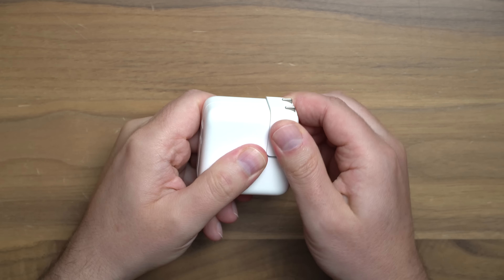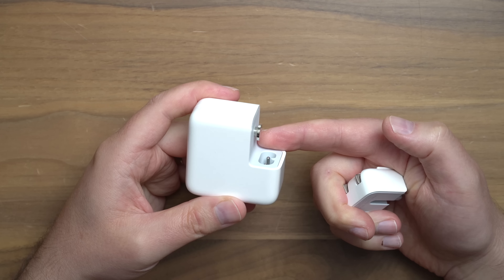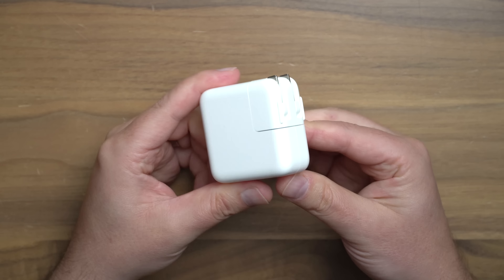Like Apple often does, you've got this duck head component here, and you can pop that off and either put in an extension cable if you want it to be longer, or you can switch it out for international travel. Now I have the actual breakdown in terms of what you're gonna get when you plug different things in. If you connect a Mac notebook and an iPhone or iPad, each device is gonna get 17.5 watts of power, splitting it right down the middle.